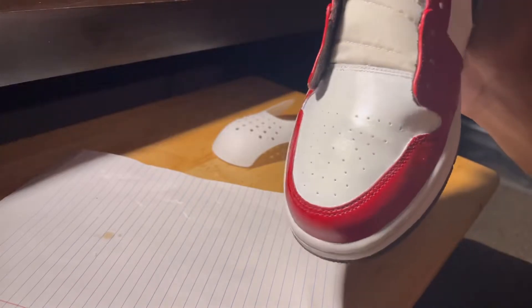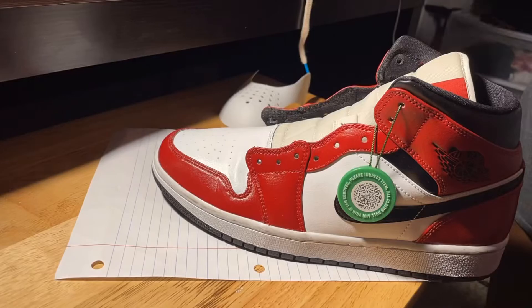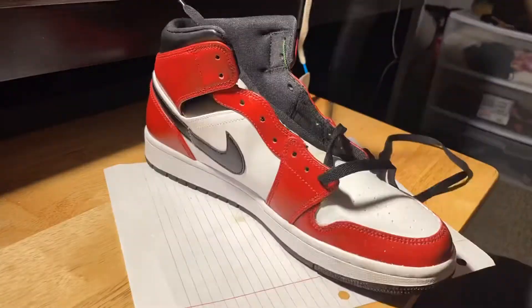Alright, and once you're done punching out all the holes and you're satisfied with the look, you can repeat the process with the other shoe, and then we can move on to the laces.